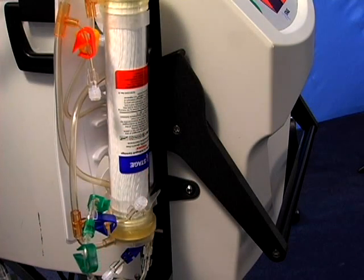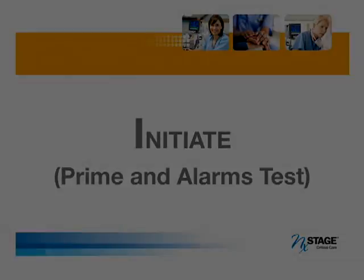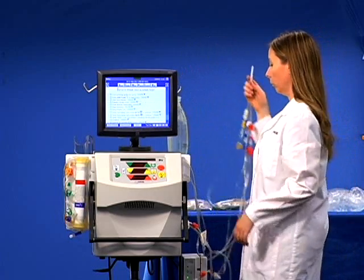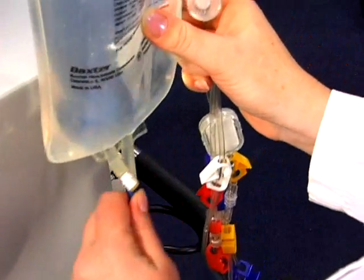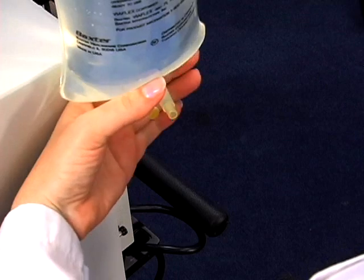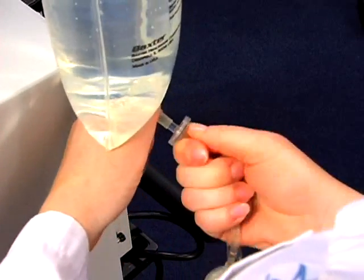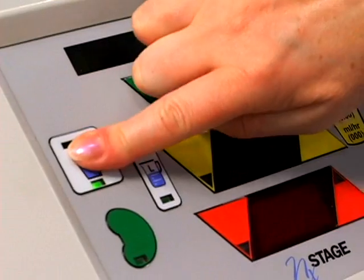You are finished with setup. Click on the initiate button. Insert the priming spike into one liter of normal saline until the saline bag is flushed with the disc on the priming spike. Press the add fluid key to begin prime.